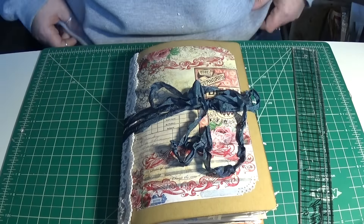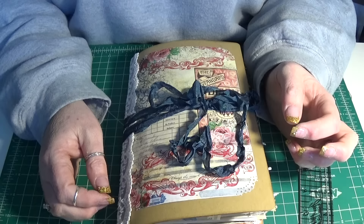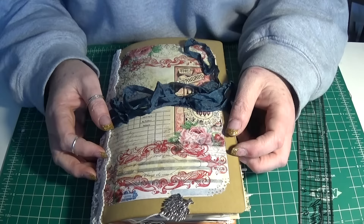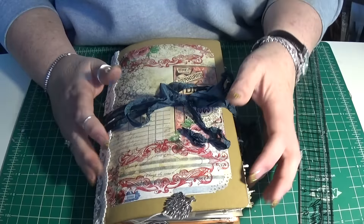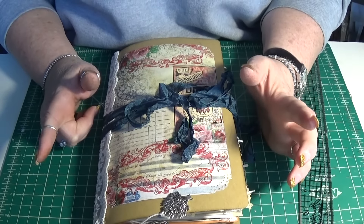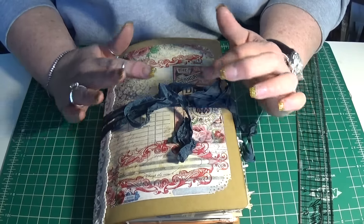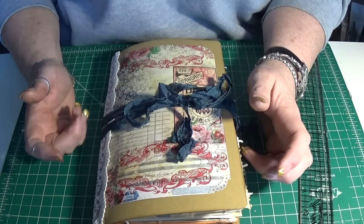This is the November design team project for Tsunami Rose, and the assignment was to choose just one of the digital kits. And I chose Charming Fragments. It is one of my all time absolute favorite kits. Actually, one of the first junk journals I made using digitals was using Charming Fragments, and I didn't have a clue what I was doing — I still don't. But it was really fun going back and revisiting it. I had it downloaded and cut out; it's been in my many bins of printables for a while, so this was a great opportunity to use it.